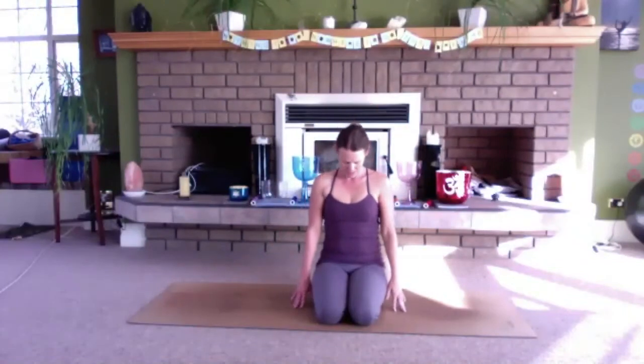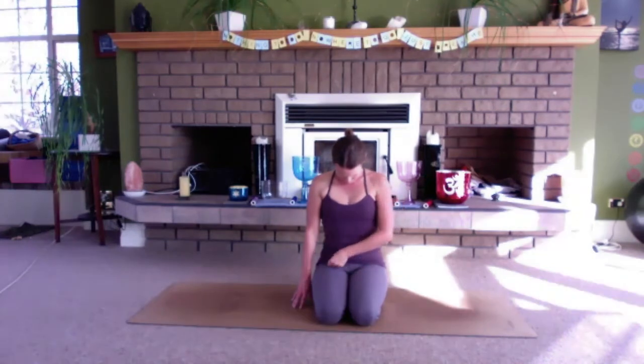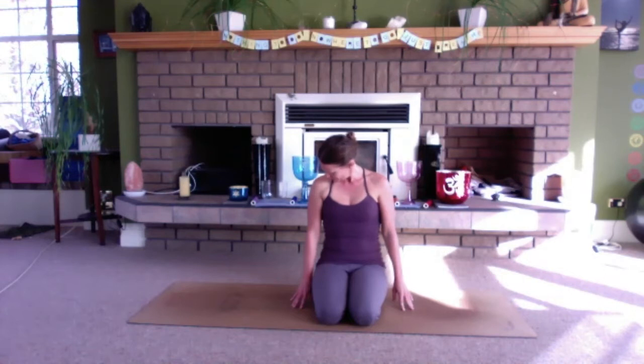As you next inhale, gently bring yourself up and release the arms down. Tilt the head forward, stretching out the back of the neck. Bring the chin a little bit towards your right shoulder, getting that space between the back of the neck and the side of the neck. Bring the chin back to centre, then take the chin towards the left shoulder. Bring the chin back to centre, lifting your head back upright.